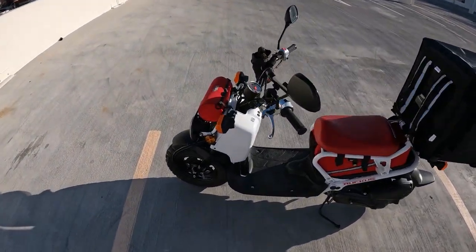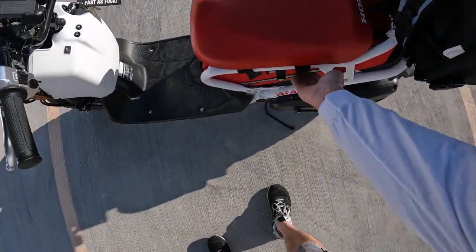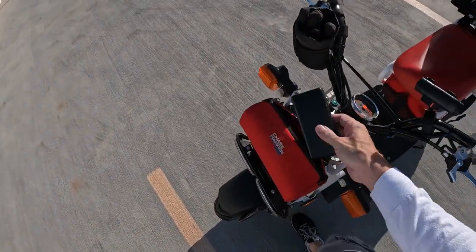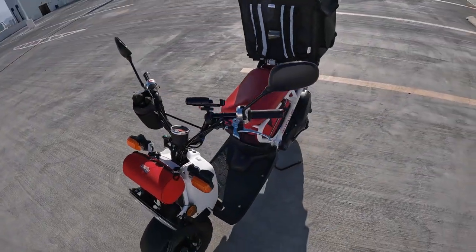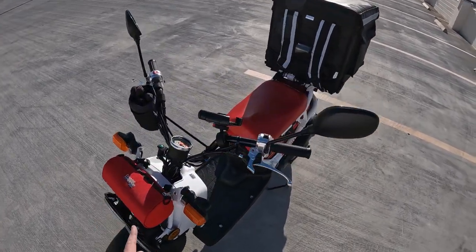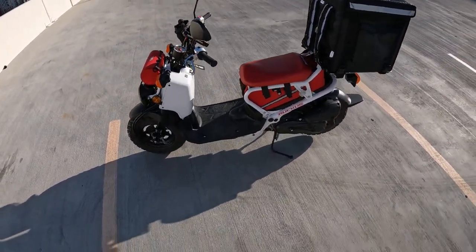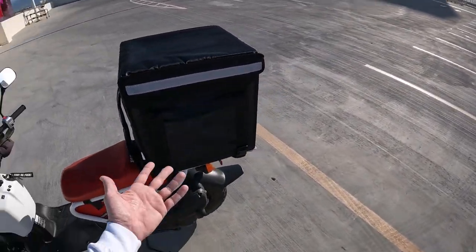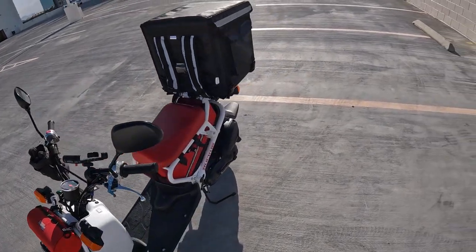Let's start at the beginning with the Chase Harper bags. These are pretty much specific to the Ruckus and the standard seat height, but they're very useful. I keep my Anker power bank in here so I can charge my phone. I'll post links to everything — you can get it all on Amazon. The Chase Harper bags include the barrel bag on the front and the under-seat bag. Absolutely worth it for the Ruckus; you can keep your personal items on there and have your entire delivery box available for deliveries.